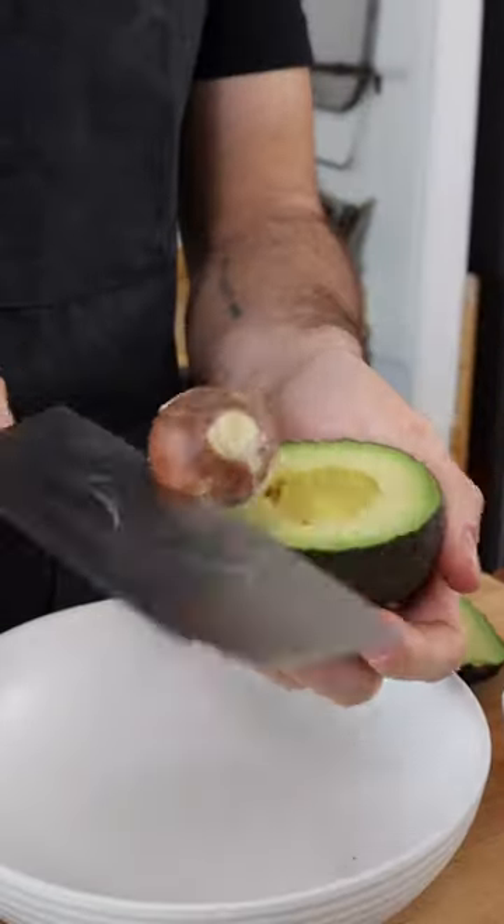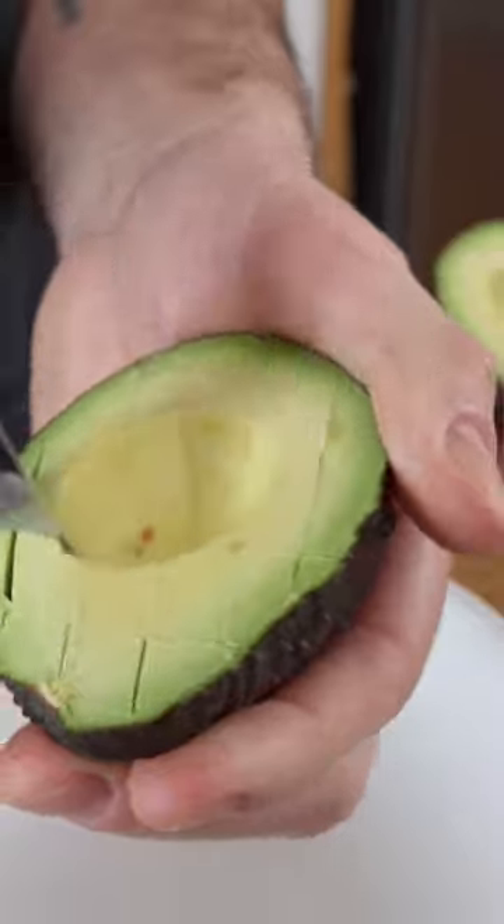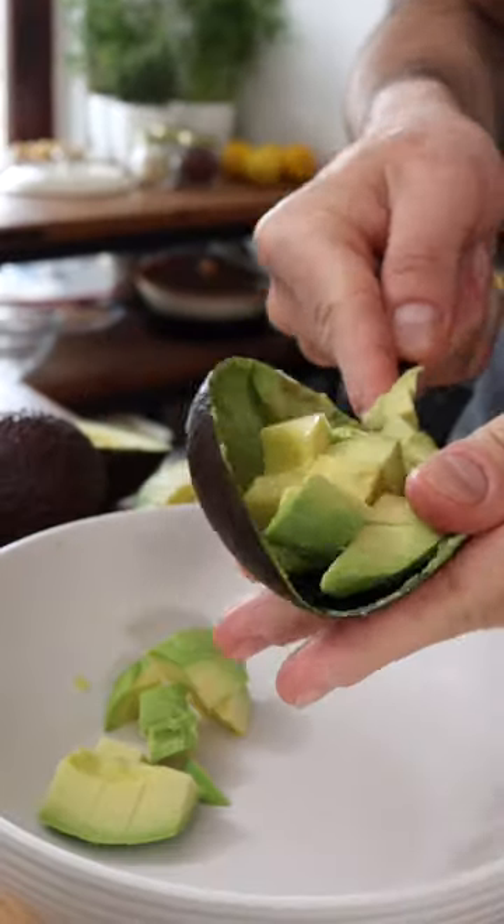Cut the avocado in half, remove the pit, then slice its flesh into dices. It's safer to do so with a blunt knife. Scoop out the avocado from its shell and add it to a bowl.